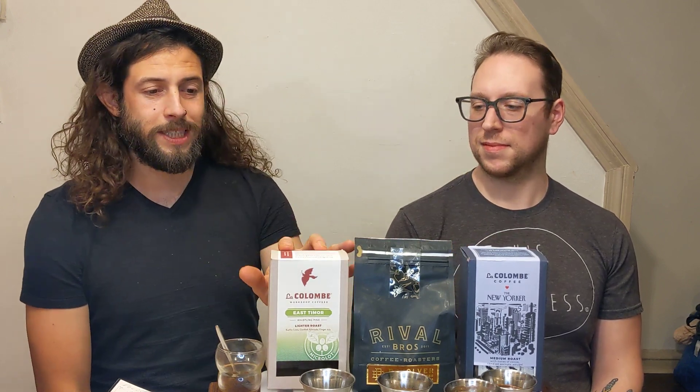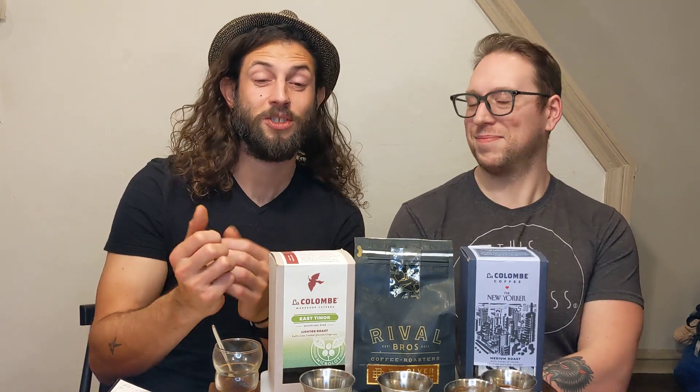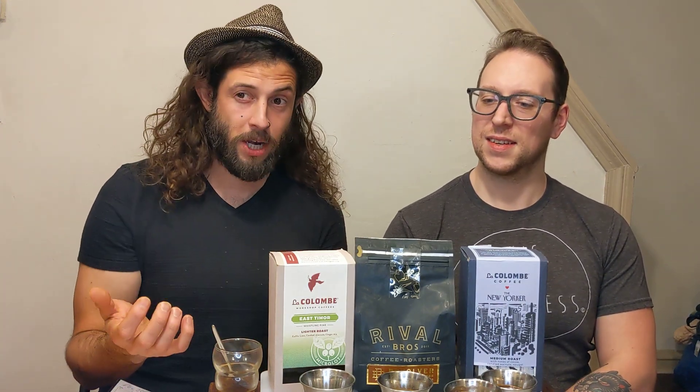Rob has a recipe for darker roasts, and we use my recipe — which is more like Scott Rowell's recipe — for the lighter roasts. The Scott Rowell recipe has a bloom in the middle, which is essentially pausing in the middle to increase extraction. Also, putting a filter on the bottom apparently increases extraction up to about 30%.